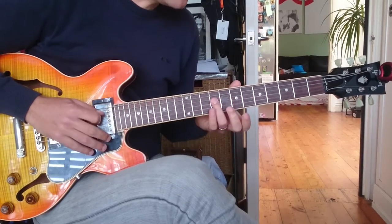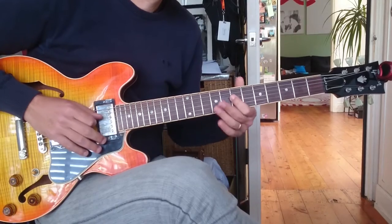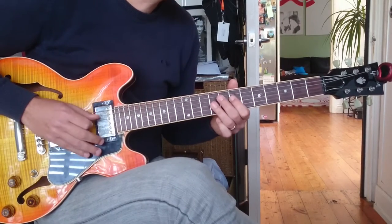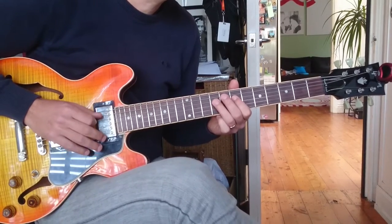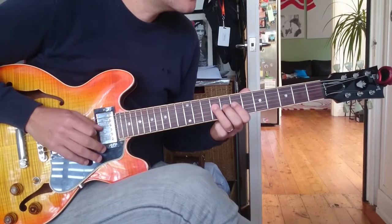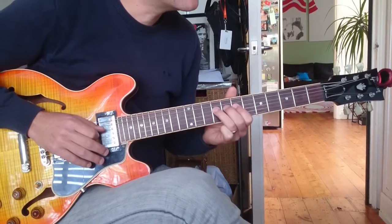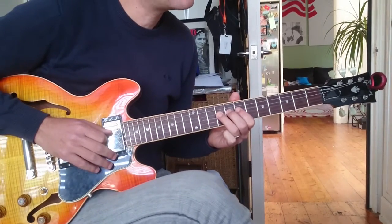So we start here on B. It's going to do a little tiny note that we never repeat. That's the first phrase: seven, nine, nine, nine. Do a pull off and hammer back on.